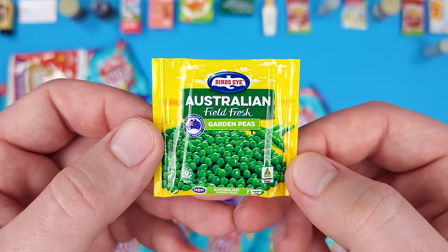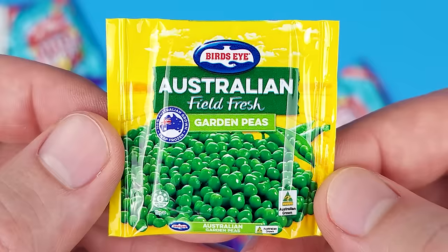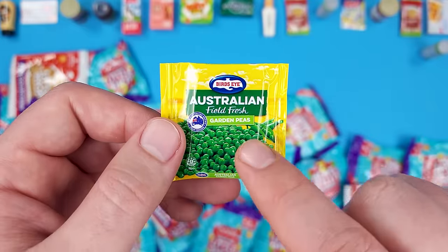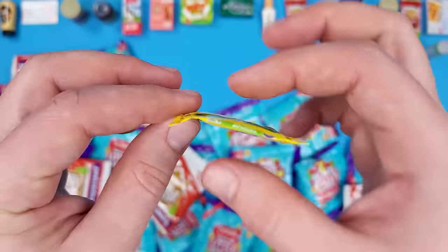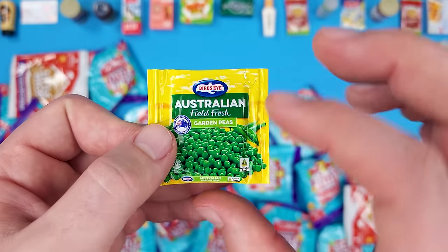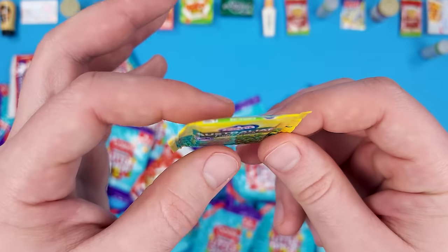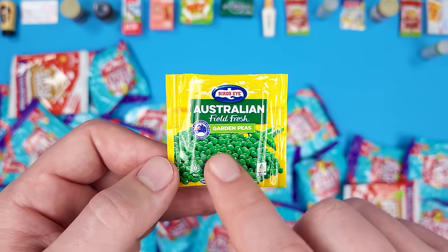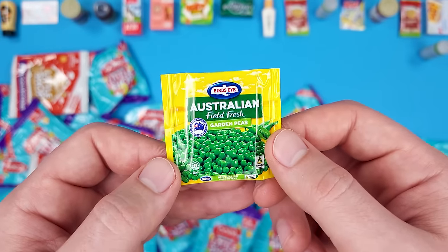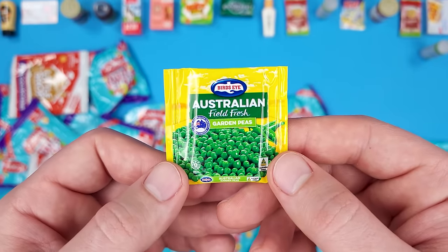These are Australian Field Fresh Garden Peas from Bird's Eye. That's interesting — they're using cardboard inside to keep it looking real, or rather to make it look fluffy. Mini Brands actually uses some type of foam inside to keep them plump and fluffy.